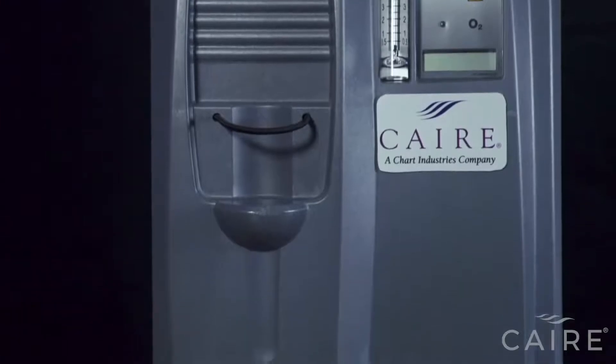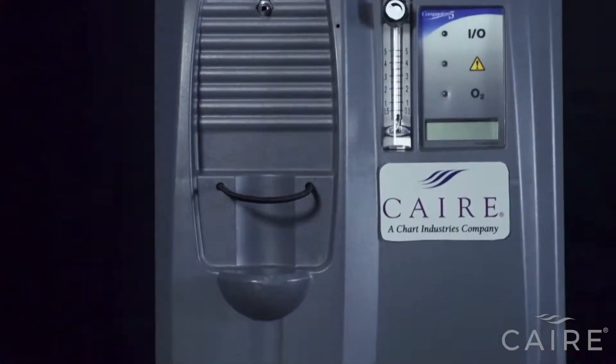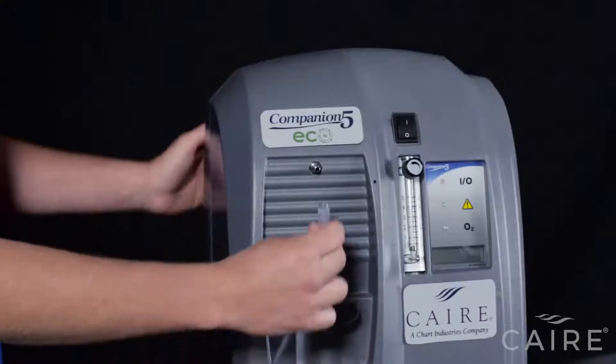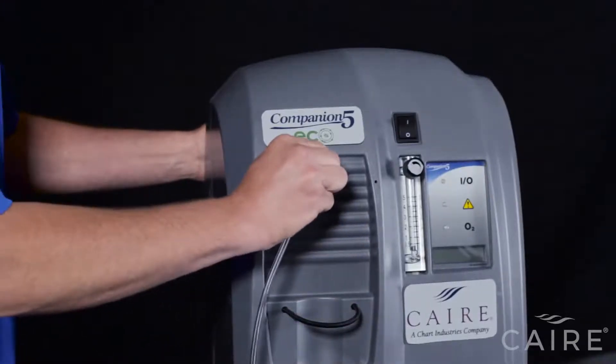The first step is connecting your cannula or oxygen tubing. The Companion 5 can take up to 50 feet of oxygen tubing. If you're not using a humidifier bottle, you simply attach your cannula or tubing to the robust metal cannula barb on the Companion 5, like so.